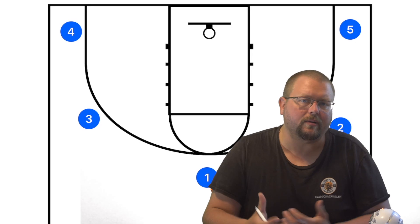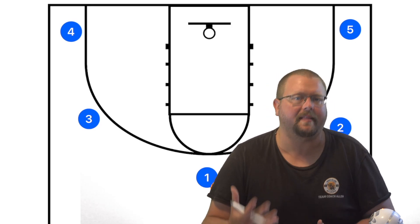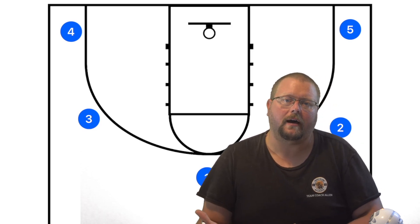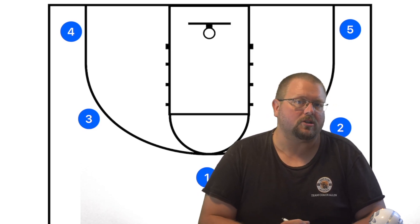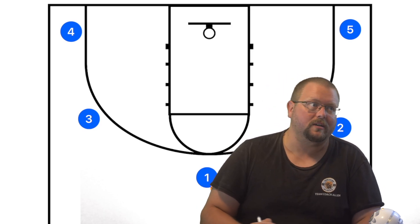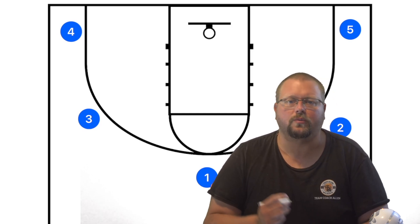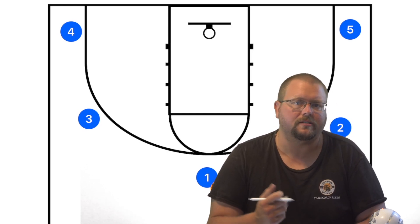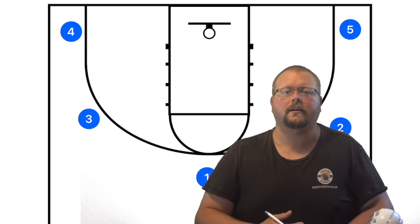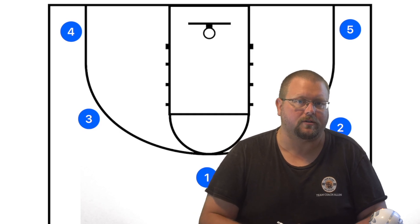This is a simple one-off play — you run it and then finish with the five-out offense. I always like to finish with the five-out after a set play because younger teams, after the play runs, tend to stand around wondering what to do next. If you can get them running simple one-action set plays and then building into a five-out, you'll be very successful.